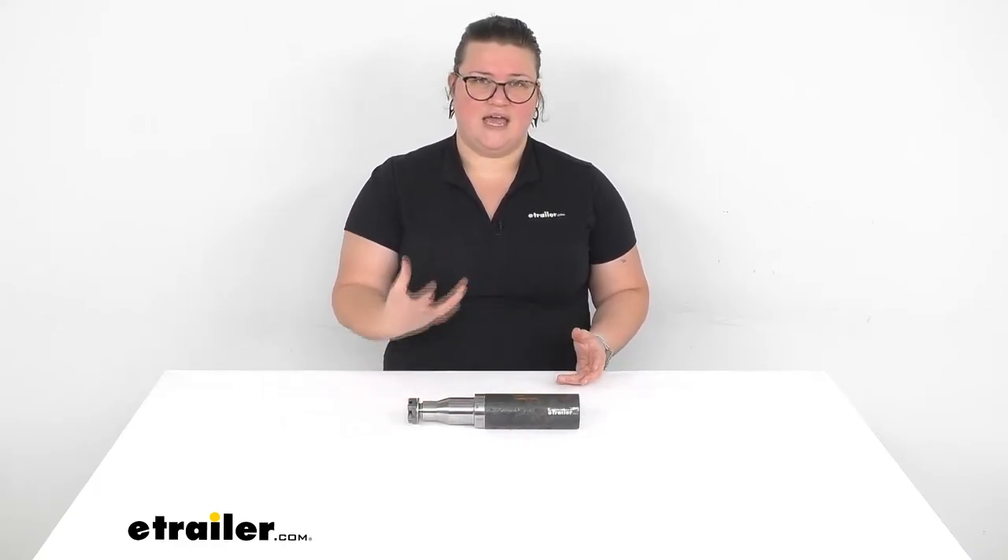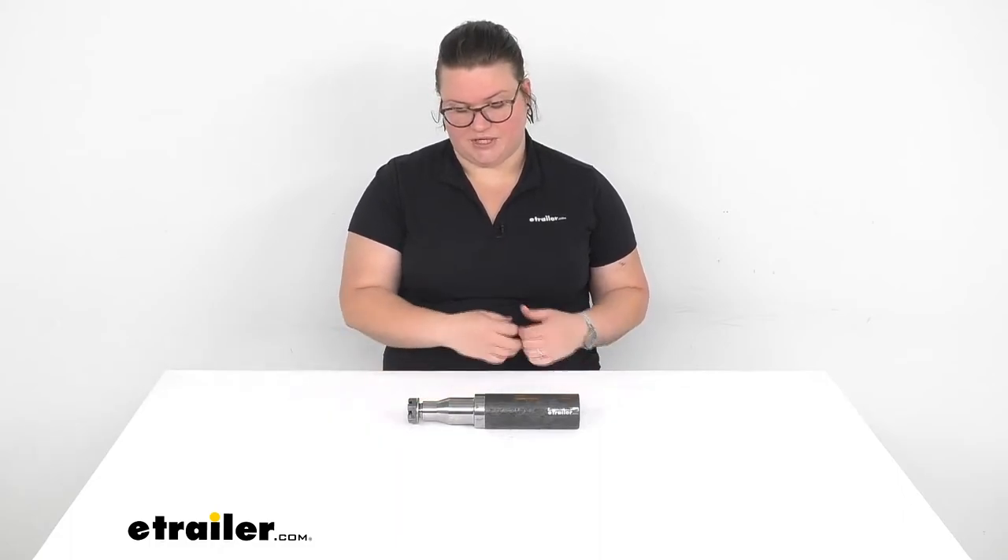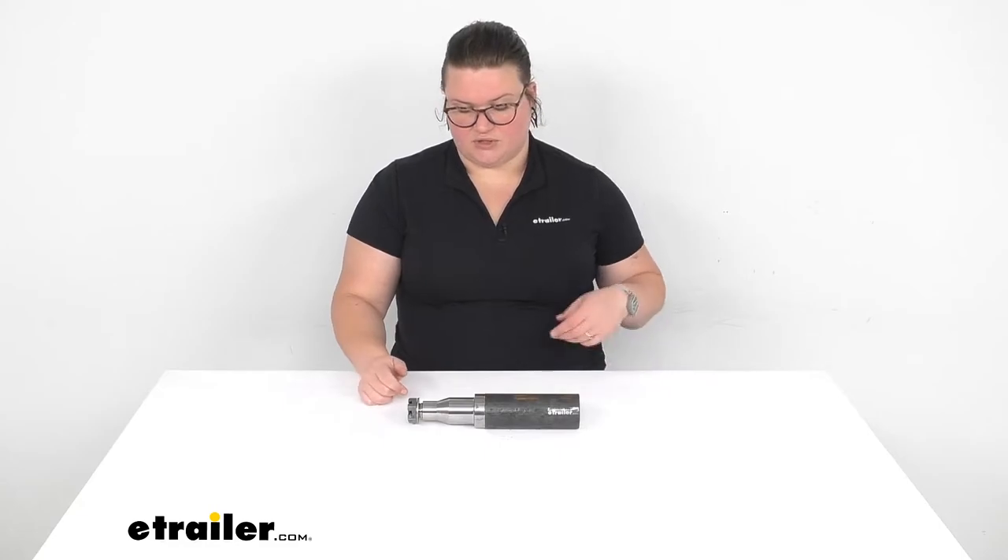So if there's been gouges in the spindle, there's a good chance that there's going to be gouges on the races and bearings of your hub assembly as well. We'll go over how to find those in just a second, and let's take a closer look at our spindle and make sure it's the right one for you.